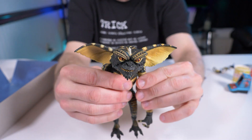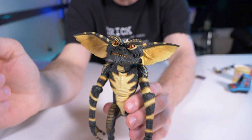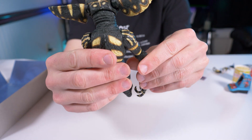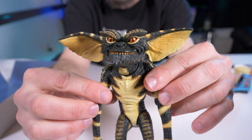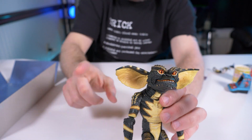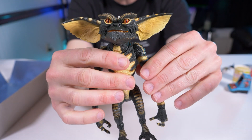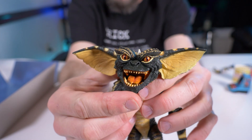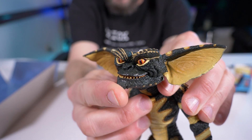Here he is — the Ultimate Gamer Gremlin out of the box. If you watched my other videos on the Ultimate Gremlin or Ultimate Stripe, you'll know this is the exact same body sculpt as the other figures. There are no differences at all. For articulation details, I'll put a link to my other video, since he's exactly the same — same paint job, same articulation, including the mouth, which is one of my favorite things.